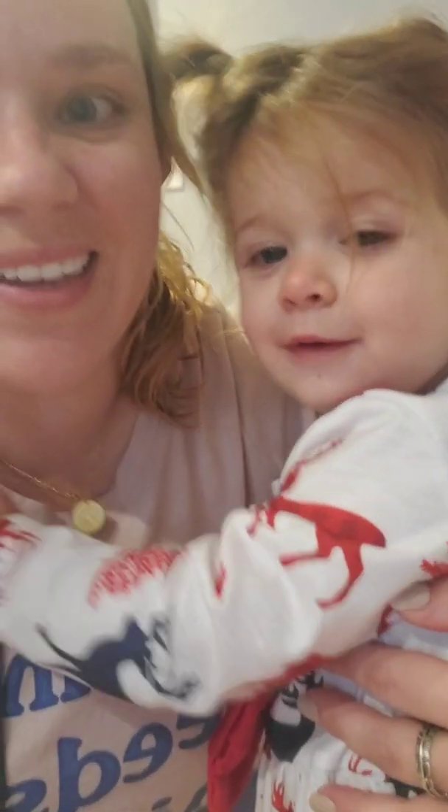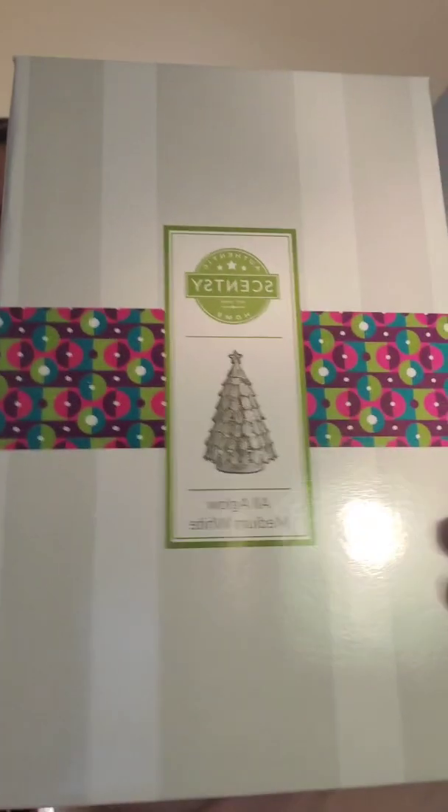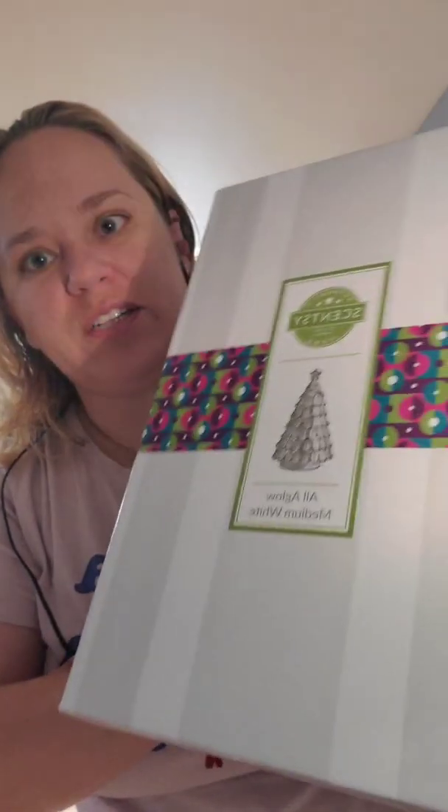Good morning, it's Angie and Ro and we got some new warmers to unbox. I couldn't do an actual unboxing with you guys because I had some Christmas gifts in those boxes, but I did want to unbox the ones I got for here. This is from the All A Glow warmer collection, which is completely sold out — the medium white warmer.